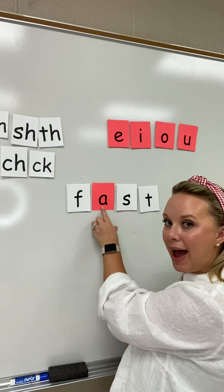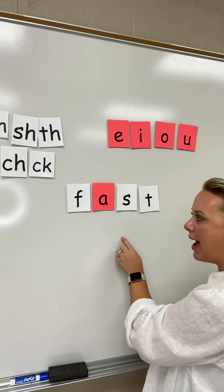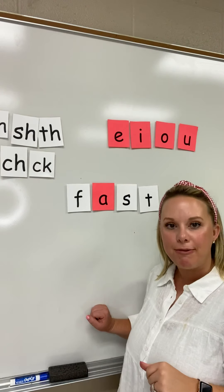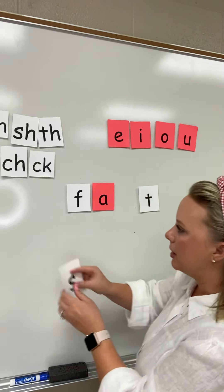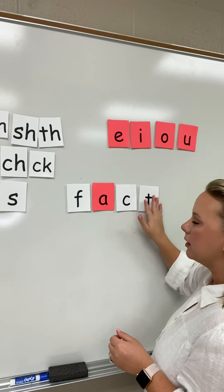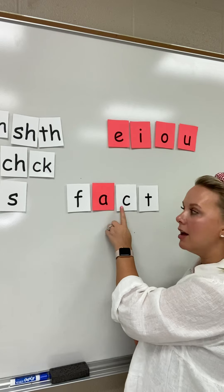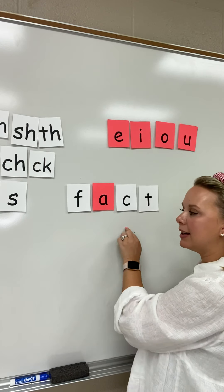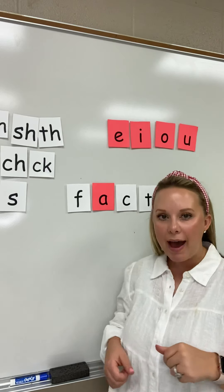F-A-S-T. Fast. This word is fast. Now let's change this word. I'm going to move my S out and put a C here. F-A-C-T. Fact. This word is fact.